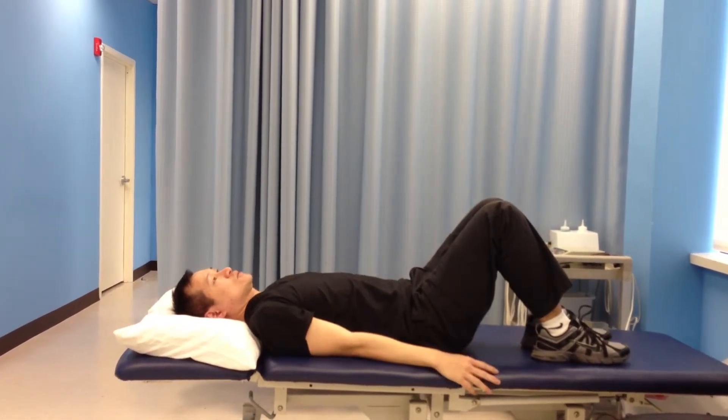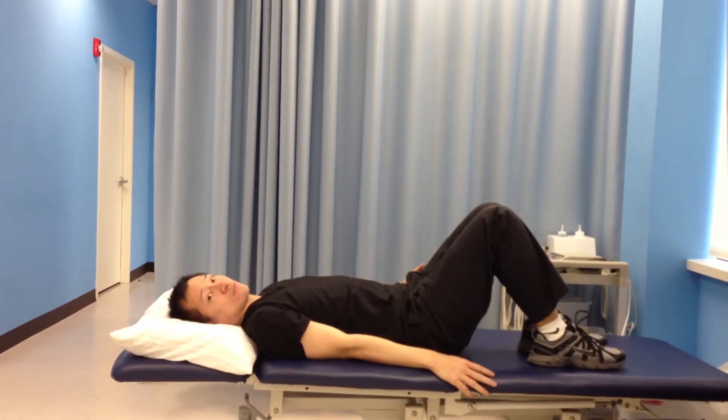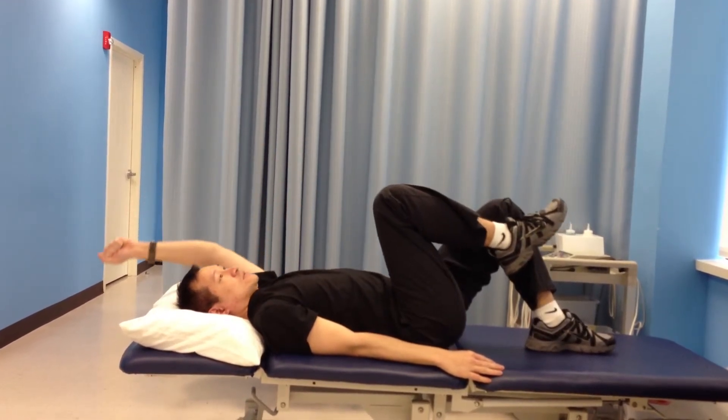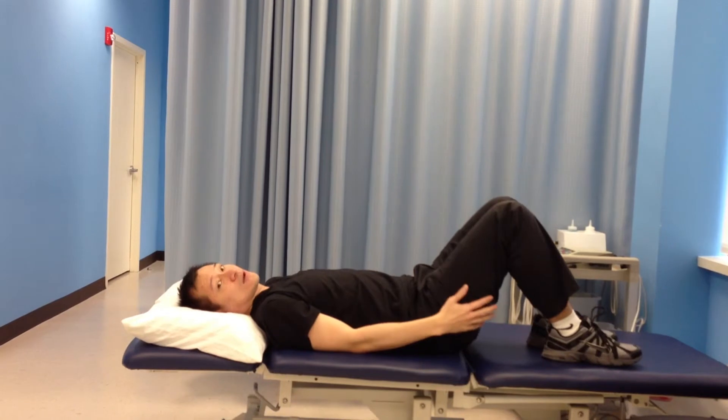And then down. So if you're lifting your right hand up, you have to lift your left leg up at the same time. And then you're going to alternate it with the other side — so if you're lifting the left hand up, you're lifting the right leg up also.